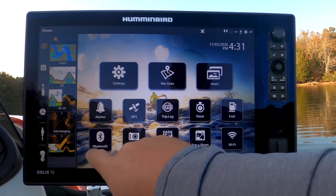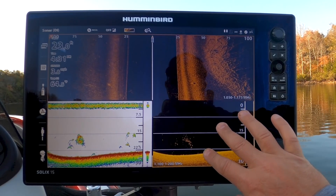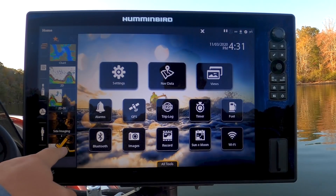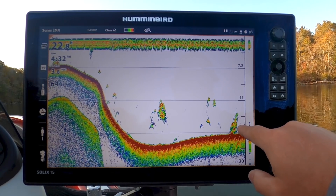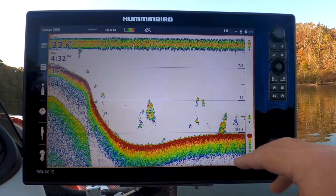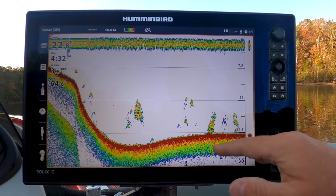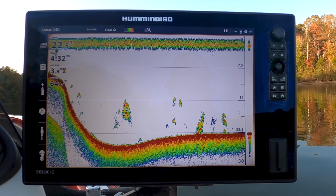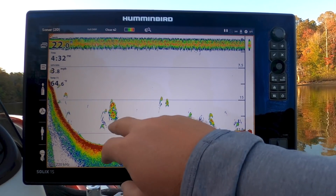Let's go ahead and switch over just to show you the difference between 2D sonar and down imaging. Here's that school of fish I was talking about — you can really see how the down imaging separates that school of fish. But for 2D sonar purposes — here we go, another school down here. Because I have the down imaging, I can flip between the two screens and see that those are actually small groups of fish down on the bottom. If you didn't have that capability, you'd cast down to it and might find out it's a tree or a bush that comes up about six or seven feet. But there's lots of fish activity here suspended.